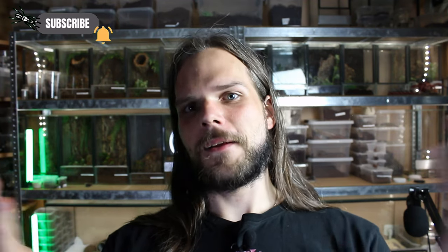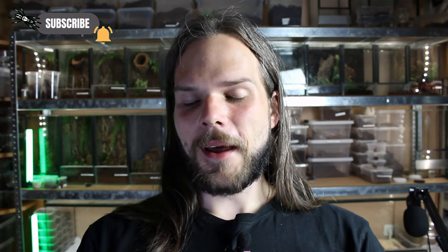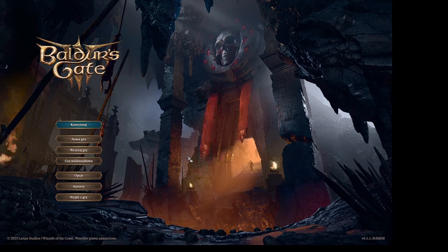Have you ever had this situation when after a longer absence you come back home and there's more work to do than you can actually handle? This was the week for me. While I had a plan for what to do this week, something came up in the beginning. But this is not the topic — the stuff that I wanted to do needed to be postponed.